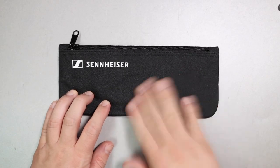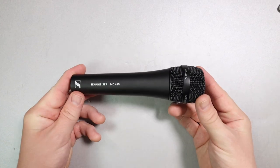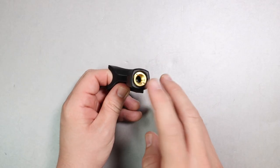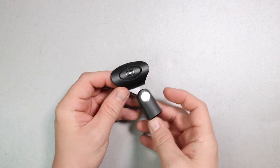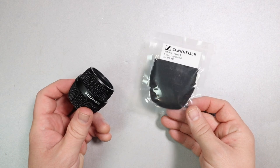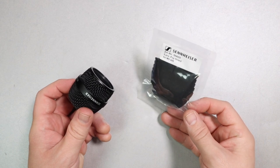First off, you'll get a zippered carrying pouch, the microphone itself, a microphone mount, a 5/8 to 3/8 inch microphone stand adapter, five additional foam inserts to replace the foam on the inside of the head basket, and a couple pieces of documentation.